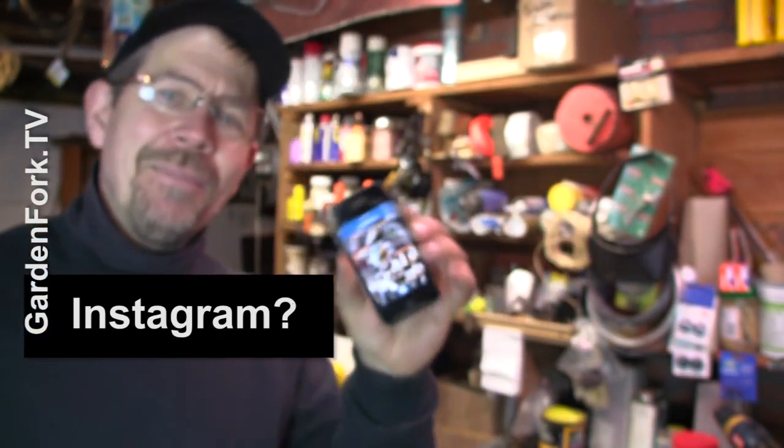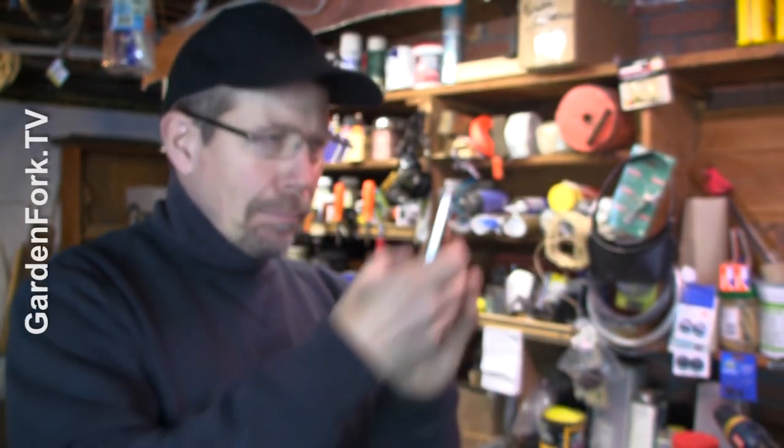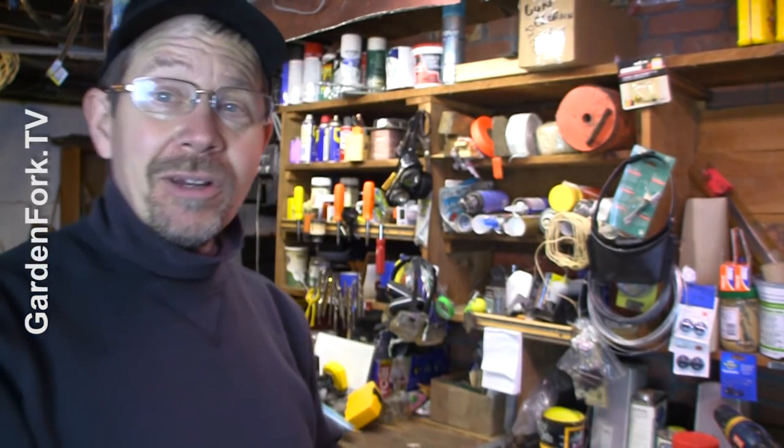Are you on Instagram? I really like it, it's just kind of fun. Every day I'm like boop and I take a picture and I put it up for everybody — a lot of the Labradors, and sometimes projects I'm working on, and there's a picture of my favorite kind of cookies from the bodega here as well, in case you were wondering about that.